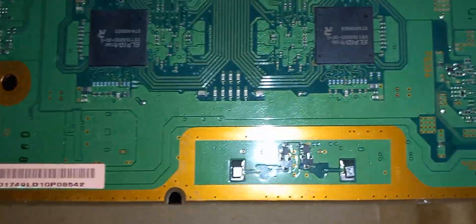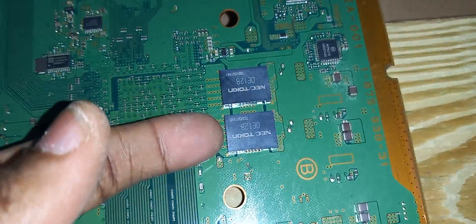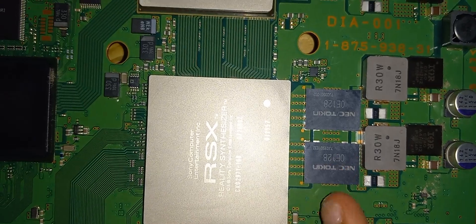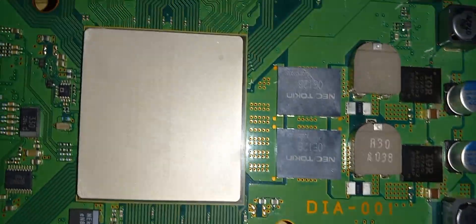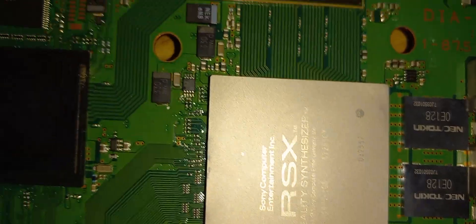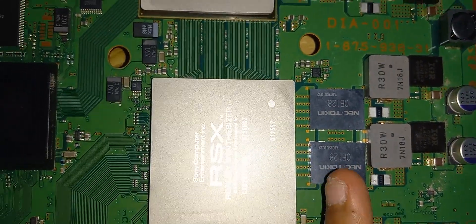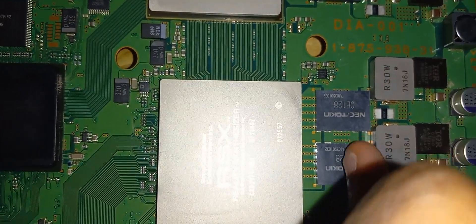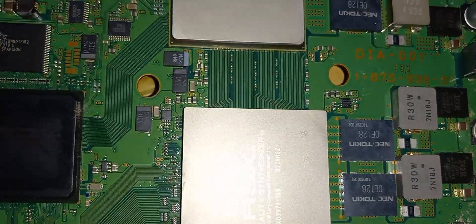Here is the motherboard right here, and you can see the NEC tokin capacitors here. When we flip it over, you can see the other four NEC tokins on this side. I'll be removing one and replacing it with four tantalum caps and then see if that works. If it doesn't, I'll just keep going one by one, starting with this side first.